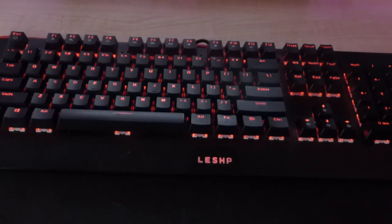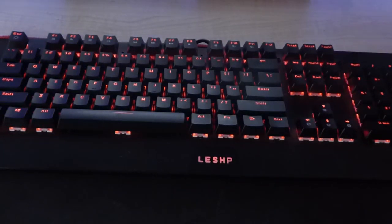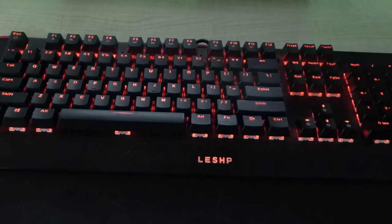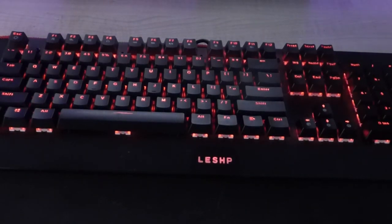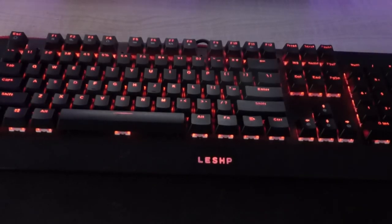If you press Function and Windows, that will lock your computer — a nice little shortcut they've added. There are also 11 multimedia keys. I'll show you a picture of those now — go ahead and pause to check them out.